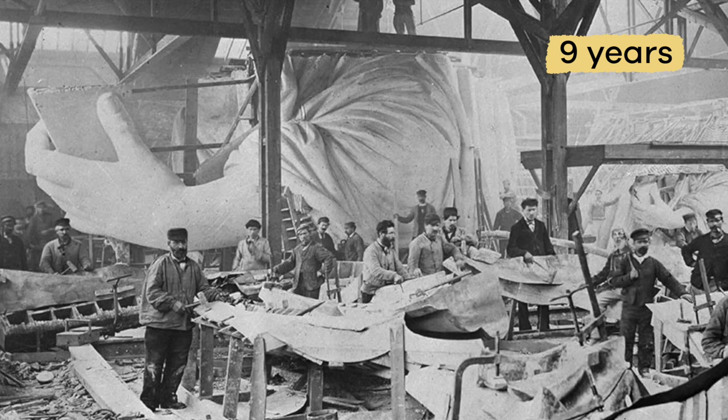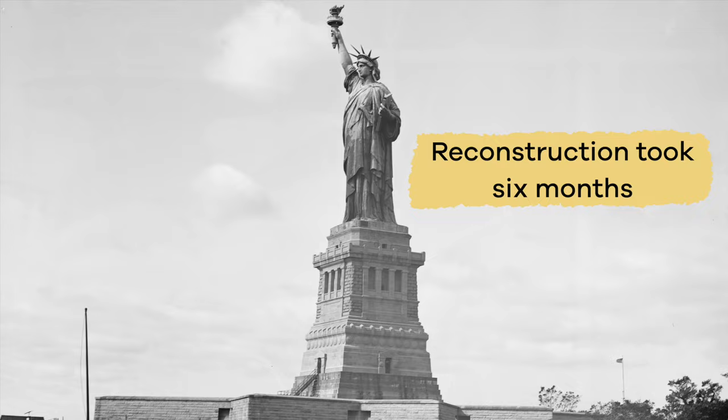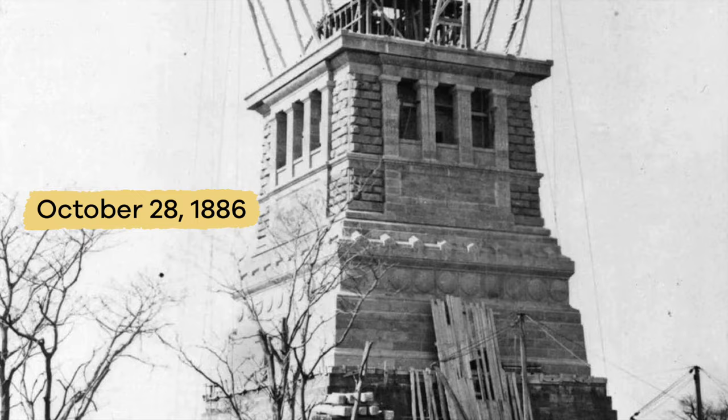The statue was built in pieces over the space of about nine years. Then it had to be taken apart, shipped to the United States, and reconstructed, where it now resides in New York Harbor. Reconstruction took six months and was completed on October 28, 1886.